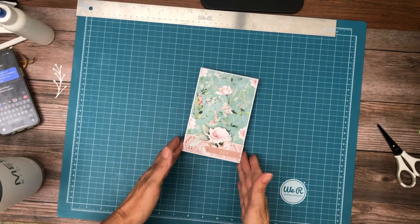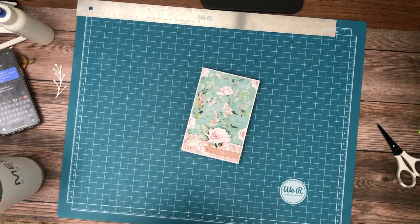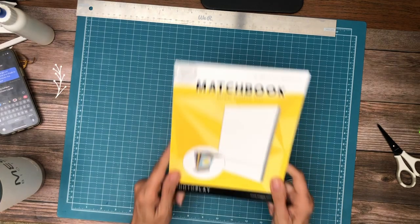Hey everyone, it's Daphne from Scrap and Create and I'm going to share with you this little project that I just put together using Photo Play's matchbook. I really enjoyed this project, it was a lot of fun to put together. It's a very quick project if you need to do something in a pinch — I think it's the perfect size for a brag book.